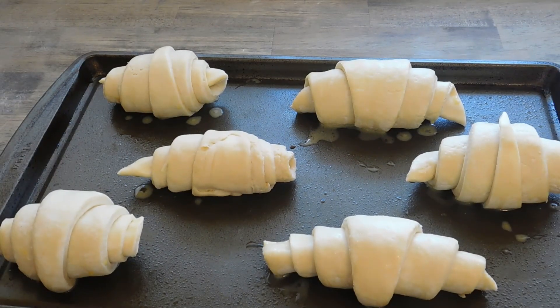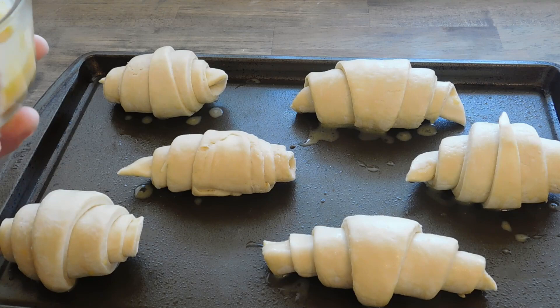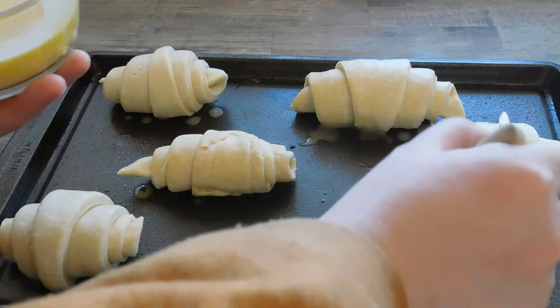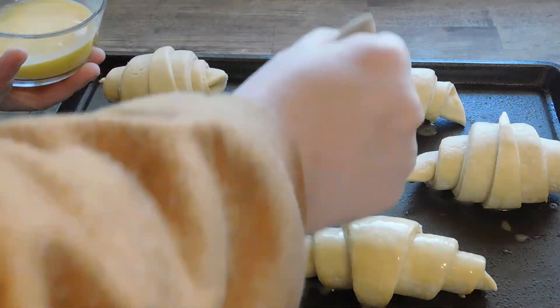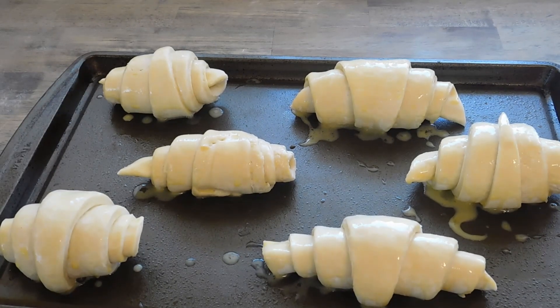Our oven's preheated. Go ahead and hit these with another egg wash. Now we're gonna throw these in the oven at 375 for 5 minutes. After 5 minutes, take that heat down to 325, and cook them for about 15-ish minutes or until they're done.